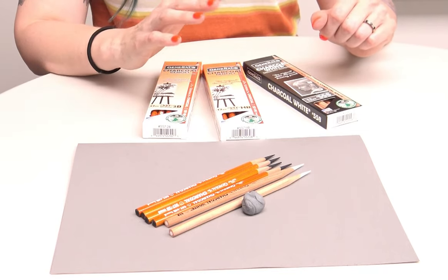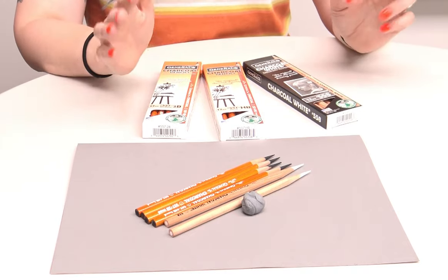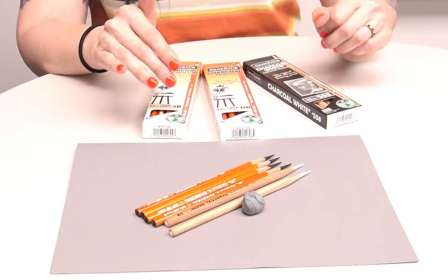General's charcoal makes HB, 2B, 4B, and 6B in their pencils, in addition to the white, but I recommend that my students just stick with the HB and the 2B. My reasoning is that the softer pencils — the 4B and the 6B — tend to be more difficult to sharpen. If you know my pencil sharpener reviews, I like to use an electric sharpener, and those softer leads are more likely to break in a sharpener.